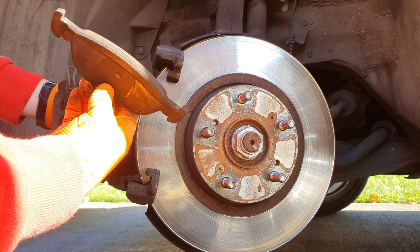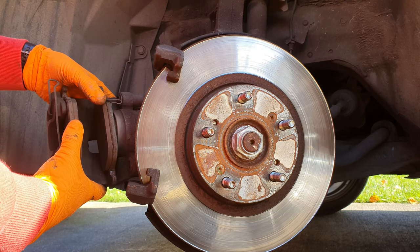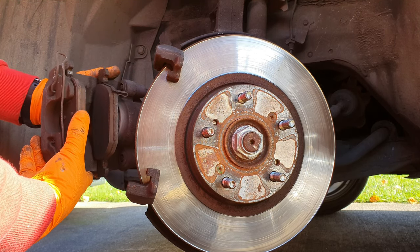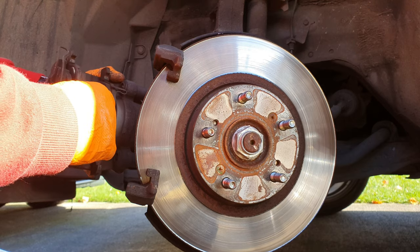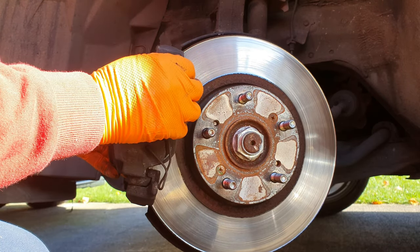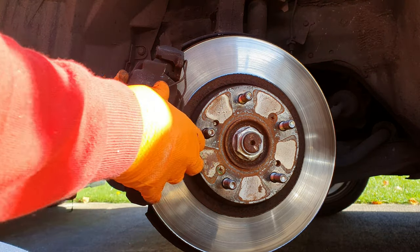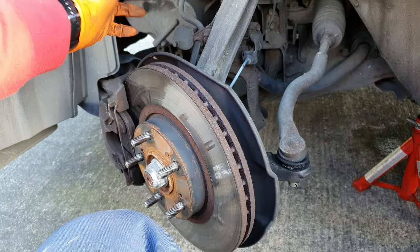Those pads look all right — there's nothing wrong with them. Look how much meat is still on them. I'm going to put these back on and save myself some money. It's probably the other side that's grinding; I'll have a look anyway. Now we're going to replace the tie rod.